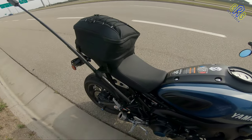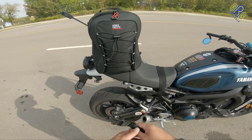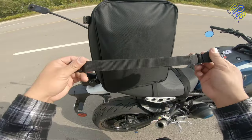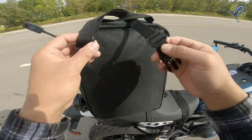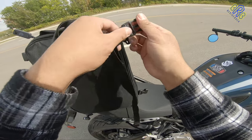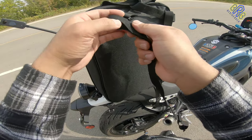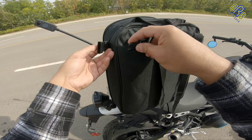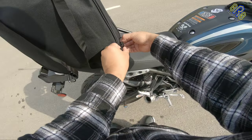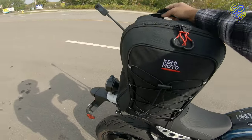I'll put a link in the description down below. This bag can also be used as a fashionable backpack. To convert it, I use the same straps from the tail bag configuration and reroute them like this — lock the strap, put it like that and like that, and now it's a backpack. So simple and so easy to use.